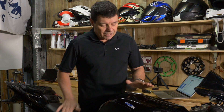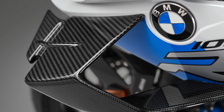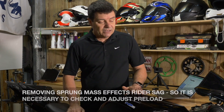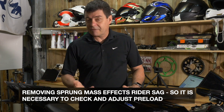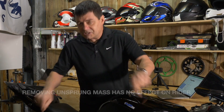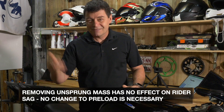The interesting thing about sprung versus unsprung weight: if you remove sprung weight from a motorcycle — for example, if you go to a carbon fibre tank, small capacity tank, carbon fibre componentry, things like that — that's going to change the actual weight of this mass sitting on top of the springs. What that means is when you jump on the bike, it's going to have a different sag setting, so you would need to readjust the rider sag on the motorcycle. But if you remove unsprung weight, it has zero effect on sag because it is at the other end of the suspension. Just something worth mentioning.